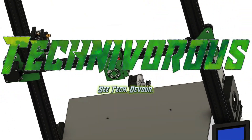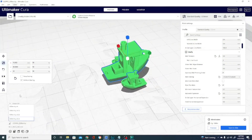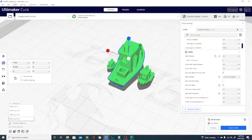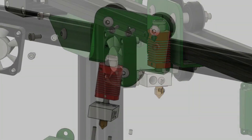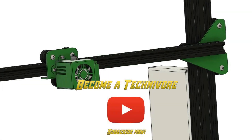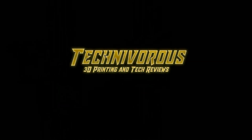Welcome everyone. I am Technivorous and this is my first official video on the new Kira 5 beta. I have tons of Kira content and have several videos on the subject planned between now and when they release the full version, so be sure to lower your z-axis right onto that subscribe button and give that bell icon a good first layer squish.